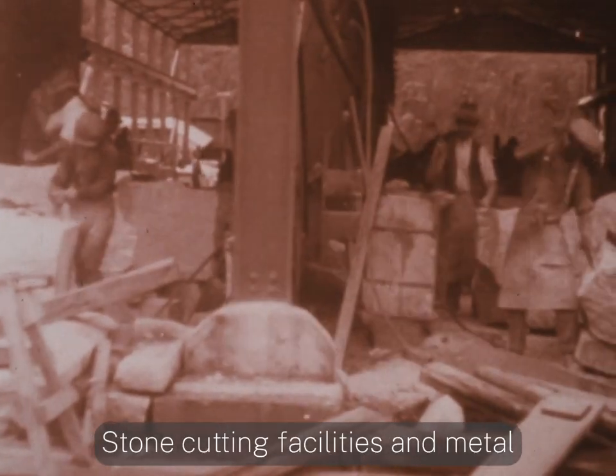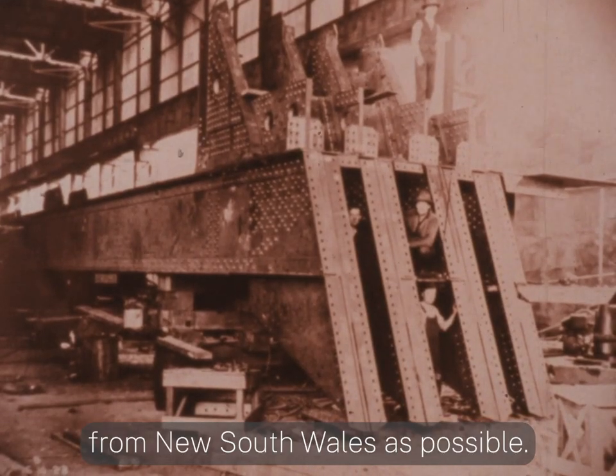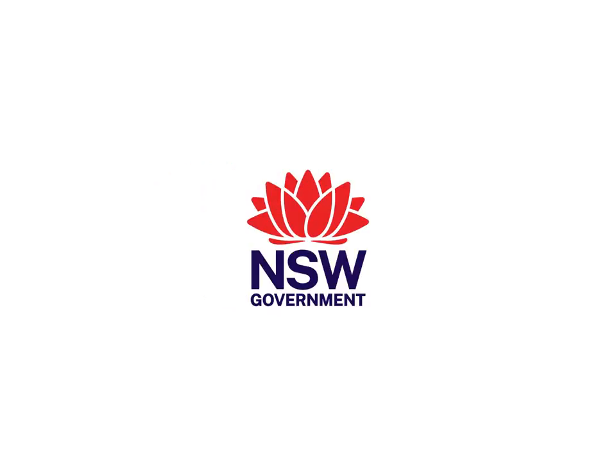Stone cutting facilities and metal fabrication workshops were constructed. The aim was to create as many resources from New South Wales as possible.